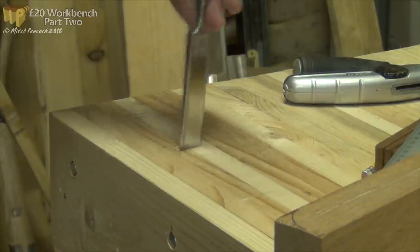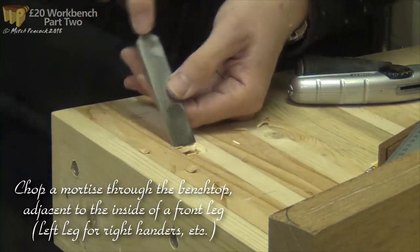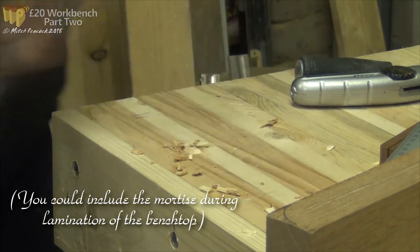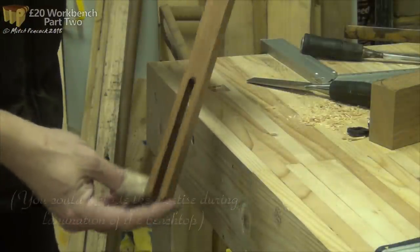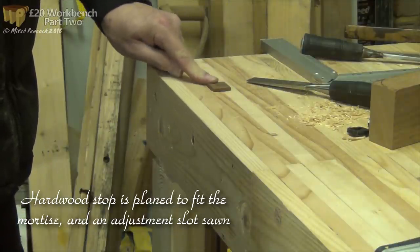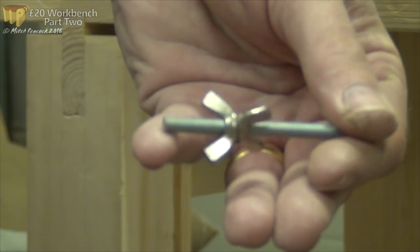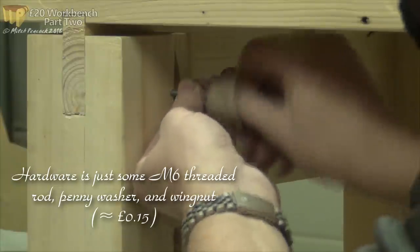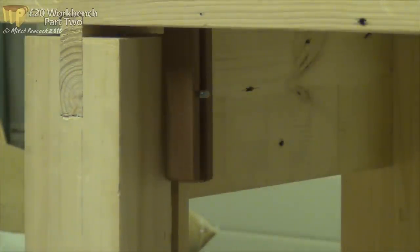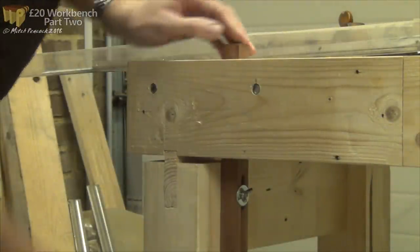The planing stop requires a mortise to be chopped adjacent to the inside of one of the front legs - the left hand one if you're right handed, and the right hand leg if you're left handed. When you're actually laminating the bench top, you could leave a gap in the laminations and use that as your mortise. I've prepared this stop - it's simply a piece of hardwood planed to fit the mortise I've chopped, and I've sawn a slot in it which will take a fixing underneath the bench. For the fixing I've got a piece of threaded rod with a couple of wing nuts that lock together, so I can wind it in to the required depth. You'll see the slot at the bottom of the stop - it just slides over that very easily. Then with a penny washer and a wing nut, I can lock the planing stop at whatever depth I want.